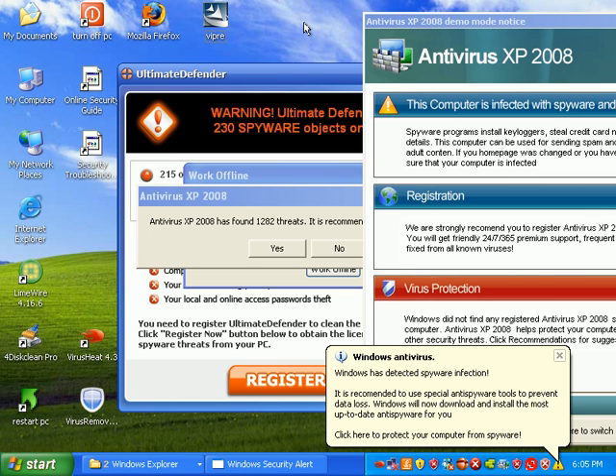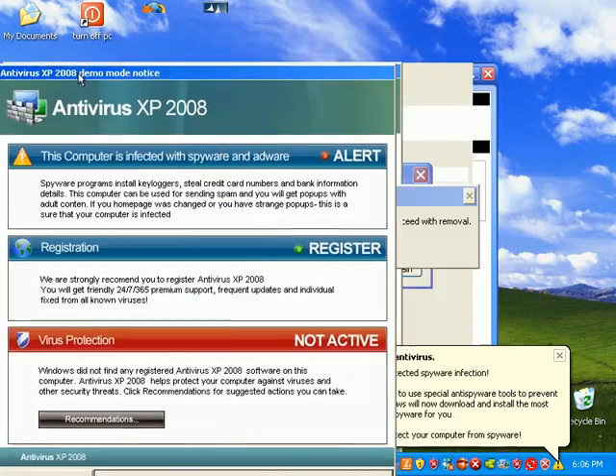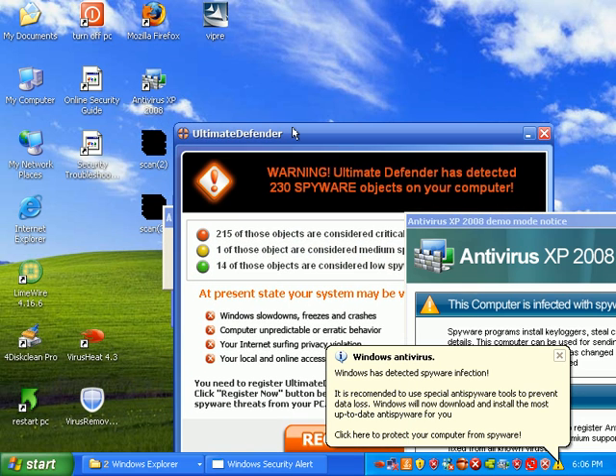I left this PC on for another two days while I was out, and came in to see that I have an antivirus XP 2008 notice and some Ultimate Defender stuff.